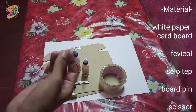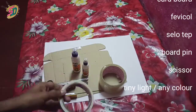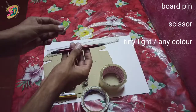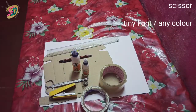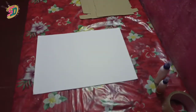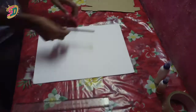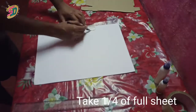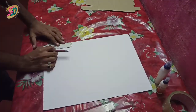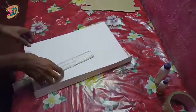We used a boat pin, dual side tape, a scale, a pencil, and so on. We also used a tunny light and a scale map.